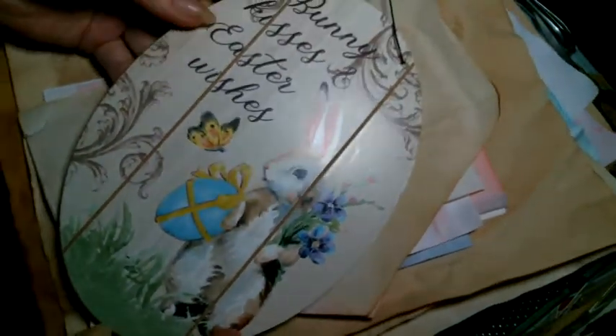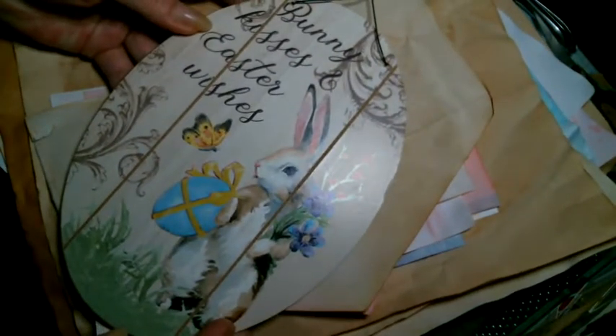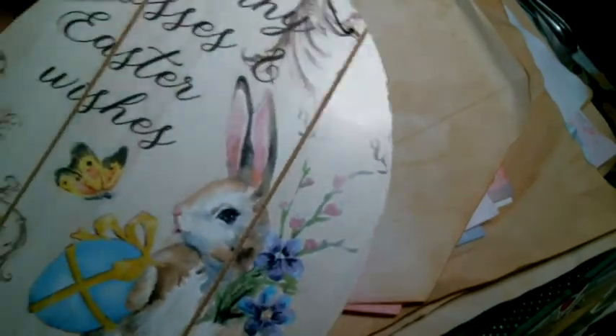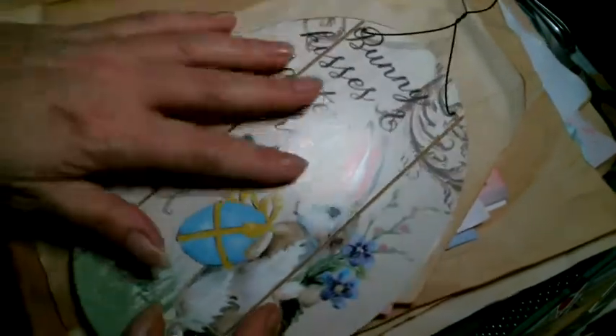That's it folks! I also wanted to show you — I don't think I showed this the other day — but I got this to put on my front door. It says 'Bunny Kisses and Easter Wishes' and I thought that was so pretty. I love it. It's not wood, I don't think, but I got it from Dollar General and I thought it was really pretty.